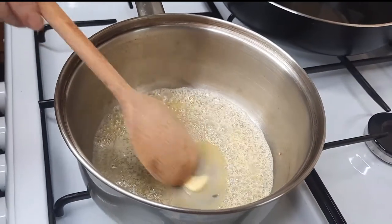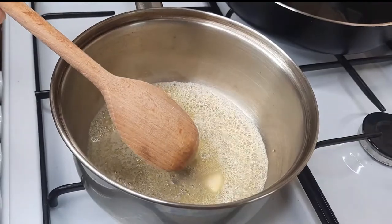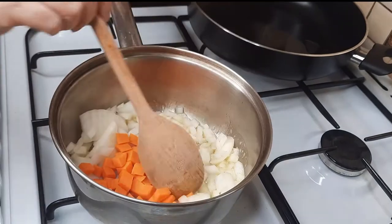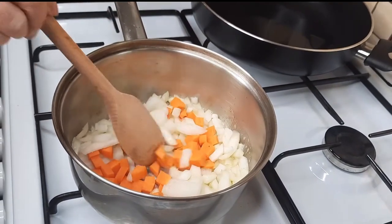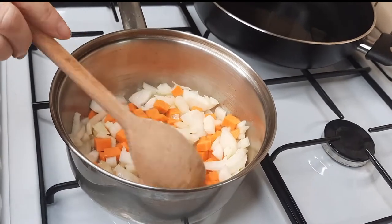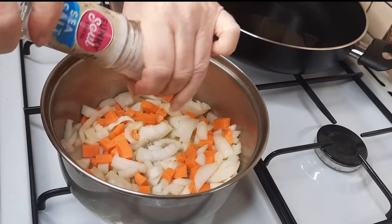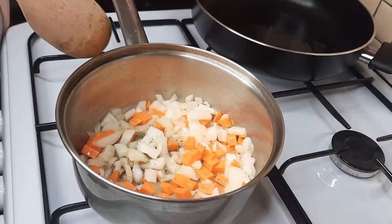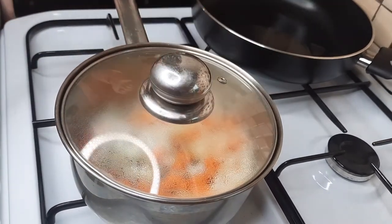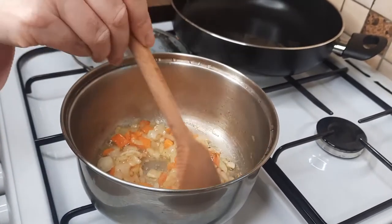We've just melted some butter in the pan to make our tomato sauce. Add the onions and some carrots — I'll put the ingredients and amounts in the description below and on the website too. Add some salt and some pepper, then put the lid on and let this sweat for five or ten minutes.